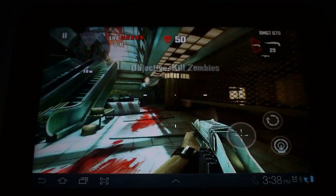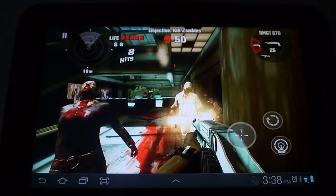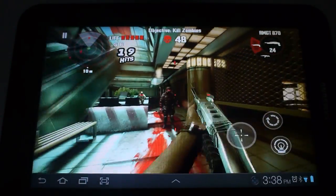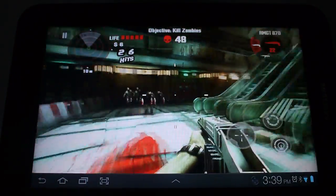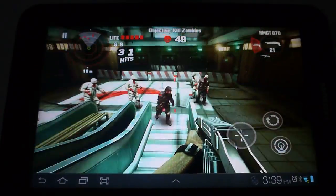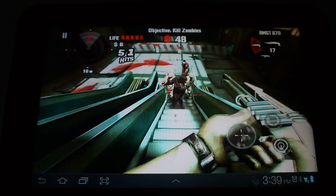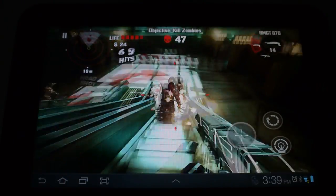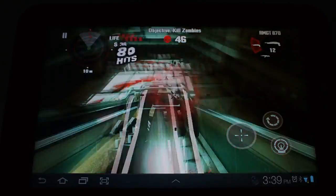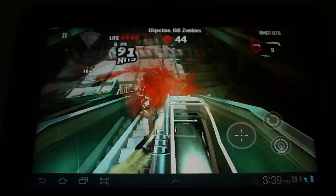Alright, so this one is to kill. I'm still not very far in the game because I don't play too often. I like to camp on these stairs right here because it kind of funnels them. Just like a traditional shooter would be set up on the PS3 controller — almost like Killzone, Left 4 Dead, or Call of Duty.